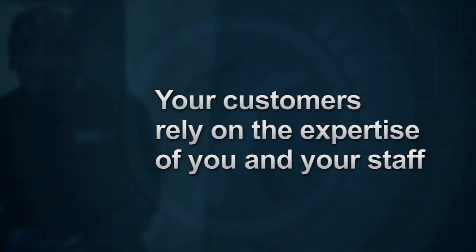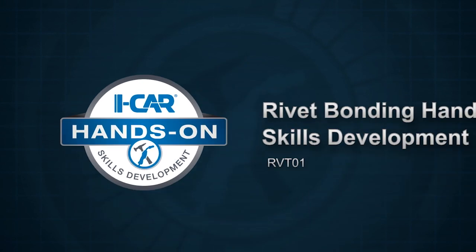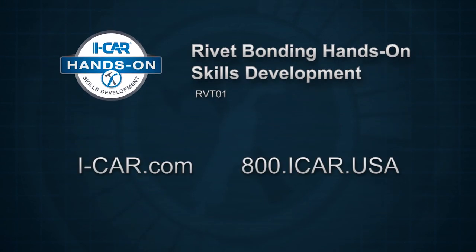Your customers rely on the expertise of you and your staff. You can rely on ICAR to keep you up to date. ICAR rivet bonding hands-on skills development — visit the ICAR website for more information and to begin the registration process.